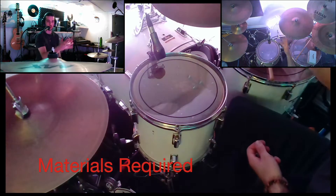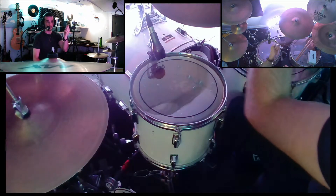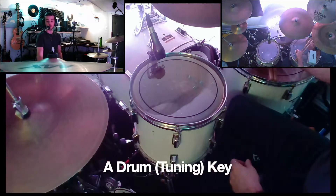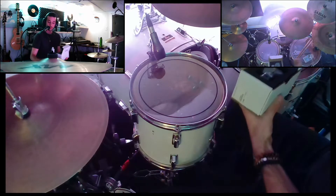You need a drumstick, which you should already have if you own a drum kit. You need a drum key — this is something you should also already own. So these things are nothing new. However, there's one optional piece of equipment that you might want to get. This is called a drum dial.